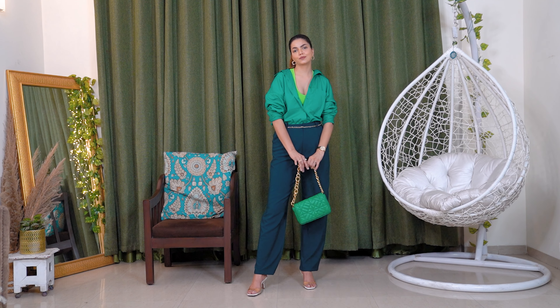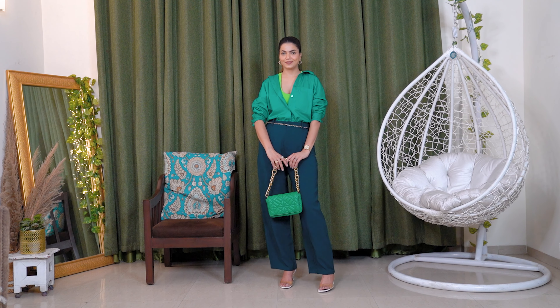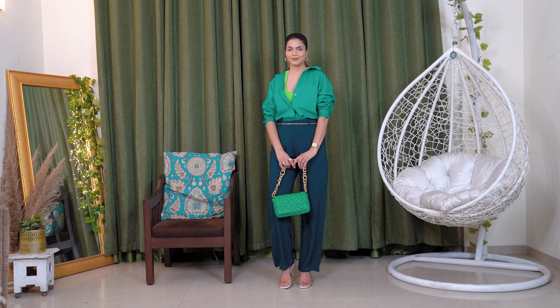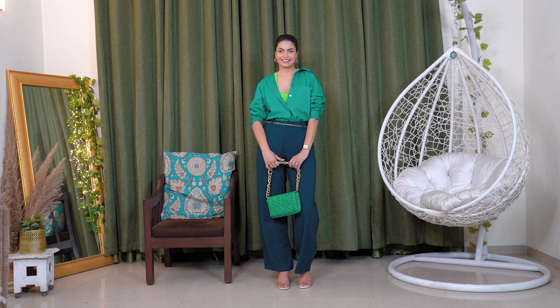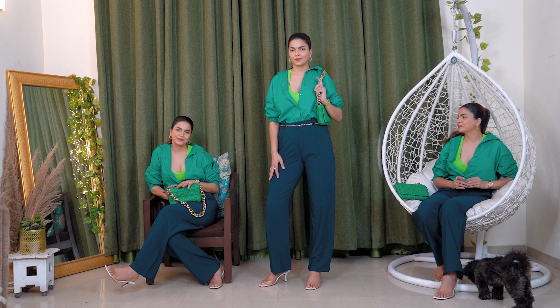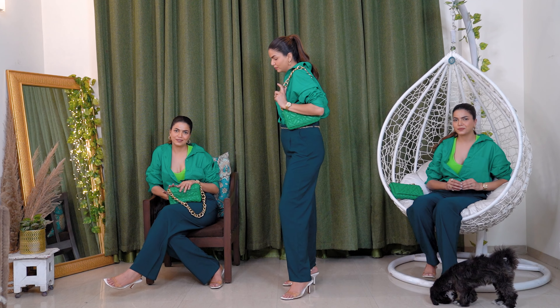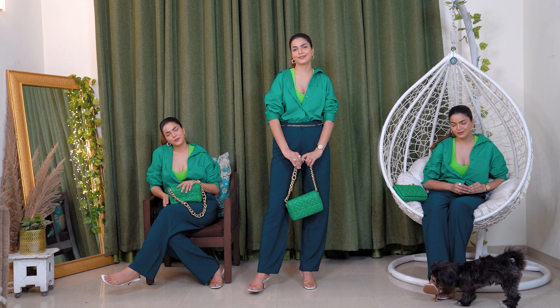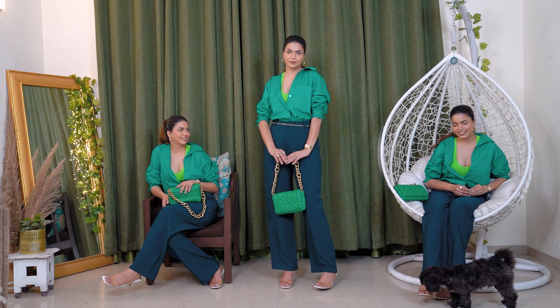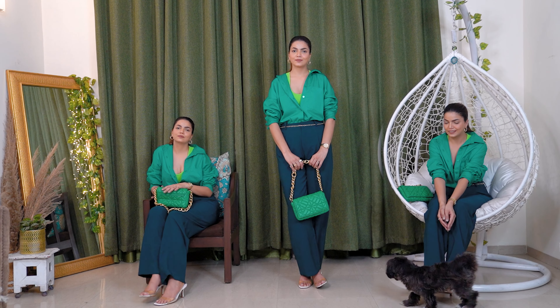I also like this tuck-in look because I personally like a boxy top, but if you want, you can take a fitted shirt too and it will look beautiful. Just to add a golden touch to this look, I added a chain belt — well, it's actually a clutch chain which I styled as a belt. This is totally avoidable, but if you want this look, you can definitely add it.